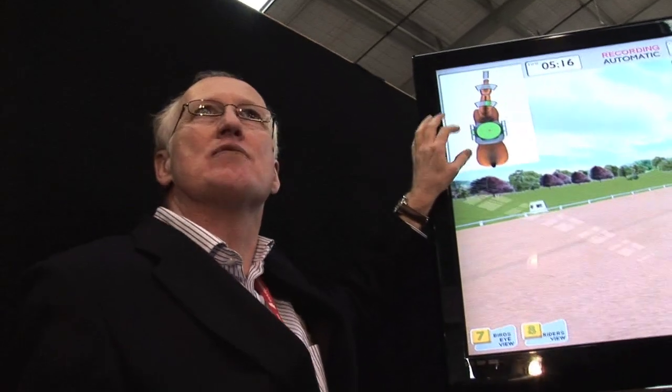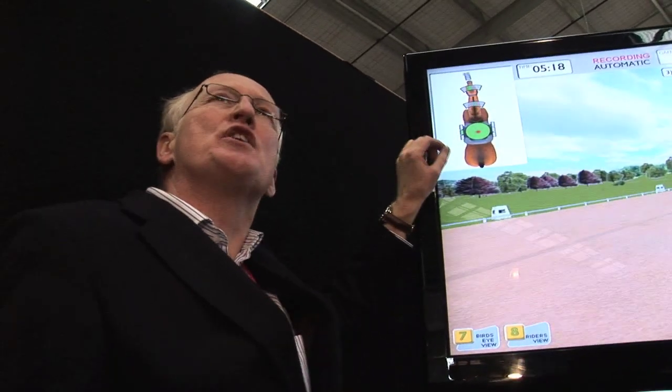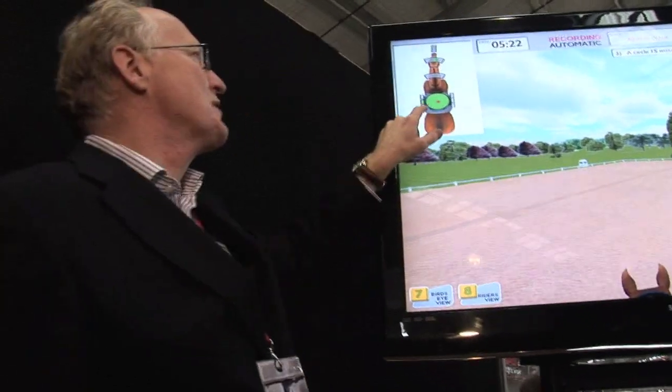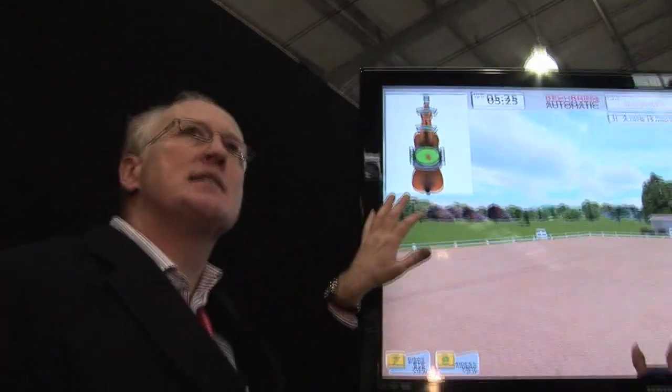And your weight — when your weight increases, the red dot increases. We're not looking for a huge red dot dashing around the screen. If you happen to hit four corners with a big red spot, you must give up riding instantly and save the horses from that.